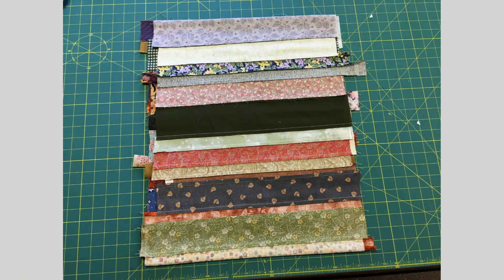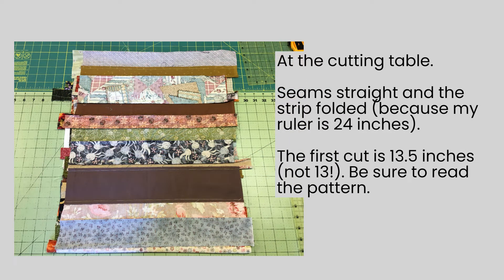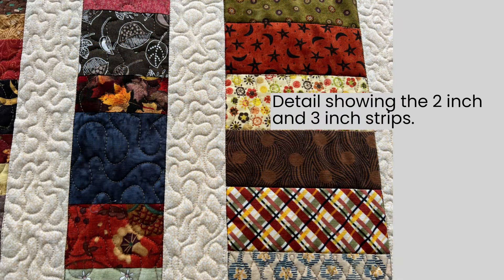With all of those strips set together and pressed, I then took it over to the cutting table, folded it up very nicely and very straight, made sure that my seams were all perpendicular to each other, trimmed off one side and then measured across 13 inches. That became my first strip set. Then I continued to sew strips together, again measuring about 15 inches, and cut the 8 inch strip and the 3 inch strip. I carried on with that same process until I had all the strips I needed.